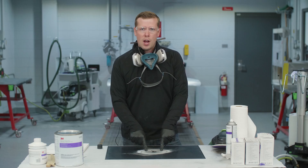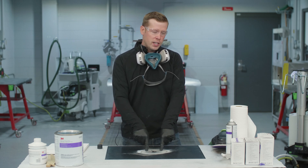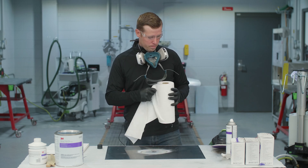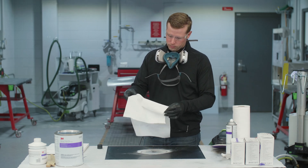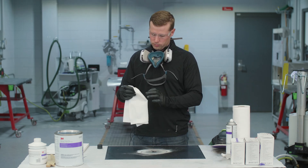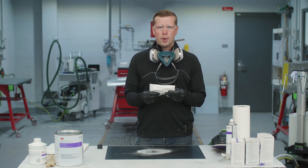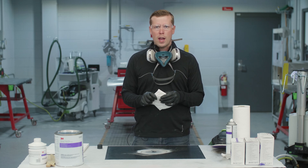Now that the sanding process is complete, it's essential that we come back and re-clean the area. We're going to fold a paper towel and use a solvent-based wax and grease remover.